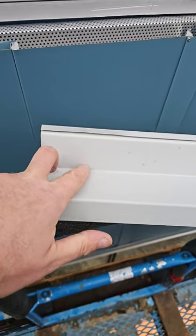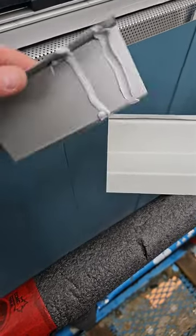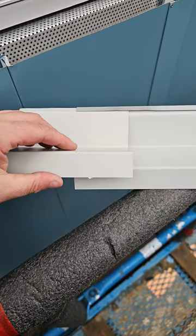It will be caulked with some Tremco Tremsil 400. Here is the splice plate caulked with some Tremco Tremsil 400.